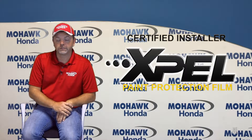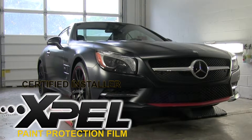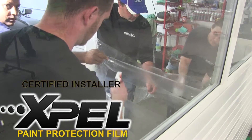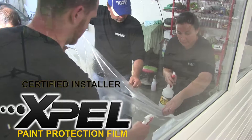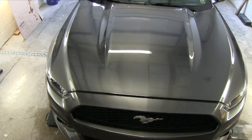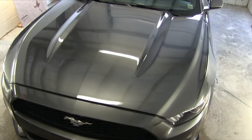My name is Jerry from Mohawk Collision Center. We're here to talk to you today about XPEL Paint Protection Film. XPEL is a clear bra for your vehicle, designed to protect your vehicle just like a screen protector on your phone — keeping it from chipping and scratching, protecting your car from stone chips and sand scratches, things of that nature, the day-to-day wear and tear you get from driving.